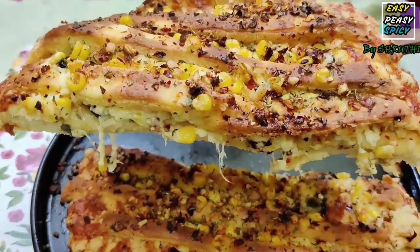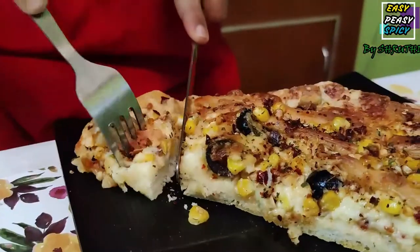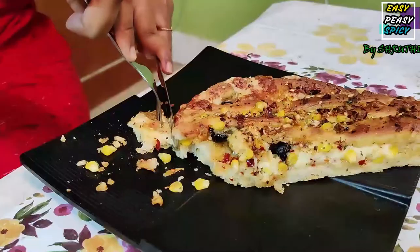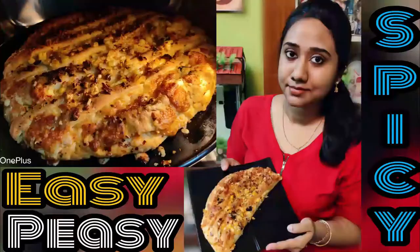Trust me guys, this is the best garlic bread recipe that you will ever try, so I am waiting for your feedback in the comment section. Hope you guys liked my recipe. Please do subscribe for more interesting recipes. Thank you, take care and tata!